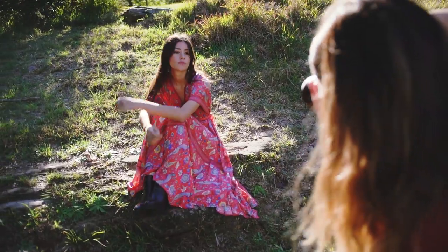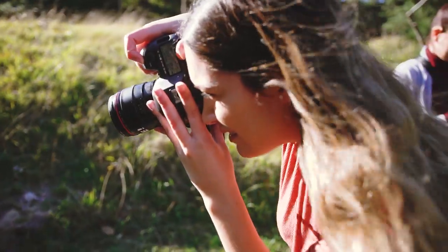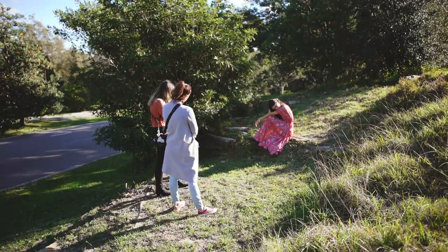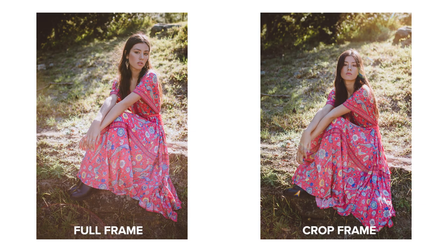In this harsher backlit situation where the sun was pointing directly at my camera, both bodies were really struggling to focus. But again, I found that the 5D Mark IV was able to keep up just that little bit more and I ended up with more in-focus shots compared to the 7D Mark II.